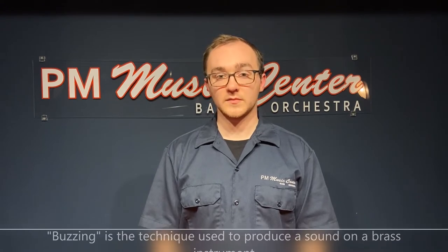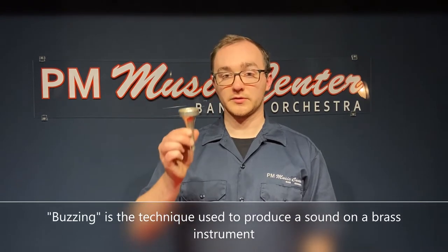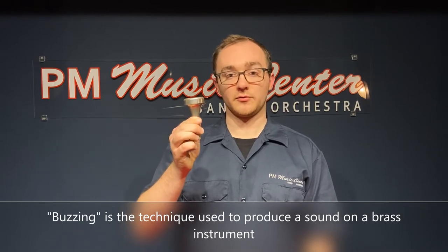Hi there, I'm Harris from PM Music Center located in Aurora, Illinois, and today I'm going to show you how to make a sound on a tuba. The tuba is the lowest member of the brass family, but like all instruments in the brass family, it produces its sound by a technique called buzzing. A buzz is created when you put your lips into a mouthpiece and blow air through them.